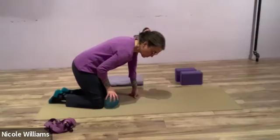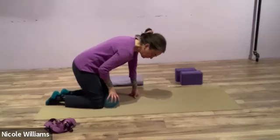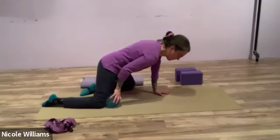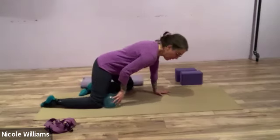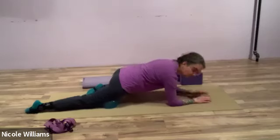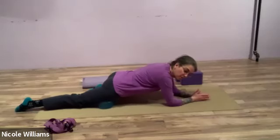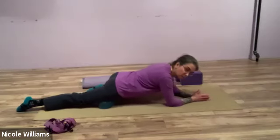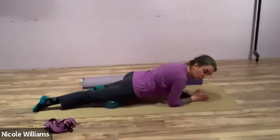Place the ball at the right knee and slide the left knee out like you're crawling. Lower down to your forearms all the way onto the quads and glide forward and back, with the ball massaging the quad.